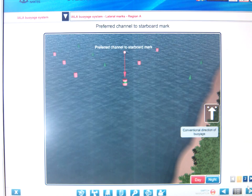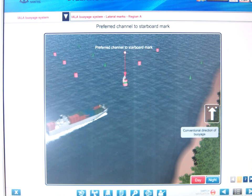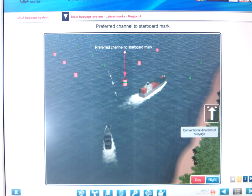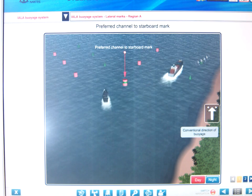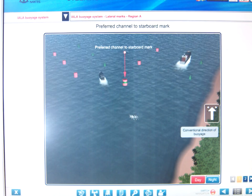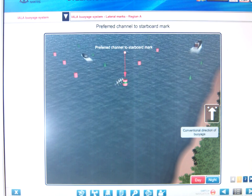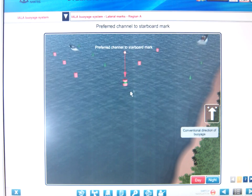The preferred channel red buoy in Region A is a port hand buoy. Where there are two channels at a junction, the main preferred channel is to starboard when going with the direction of voyage, and there is a secondary channel going to port. This is a port hand buoy, so going with the direction of voyage, you leave it on the port hand side.